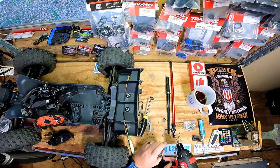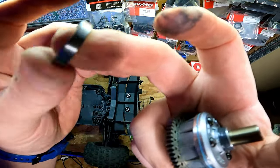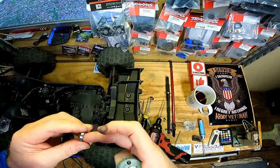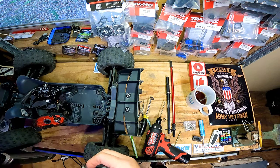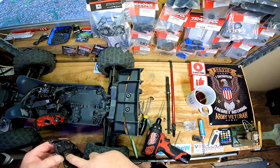Second bearing right there — it's just coated in sand. That's crazy because you can hear it. I ran one battery pack through this vehicle — like literally one battery pack.